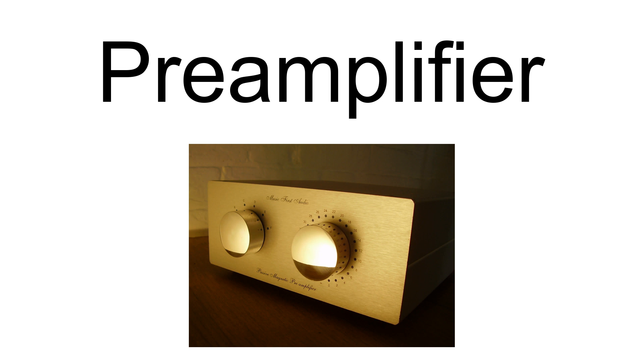They are typically used to amplify signals from analog sensors such as microphones and pickups. Because of this, the pre-amplifier is often placed close to the sensor to reduce the effects of noise and interference.